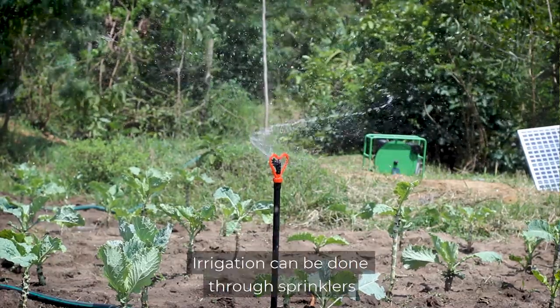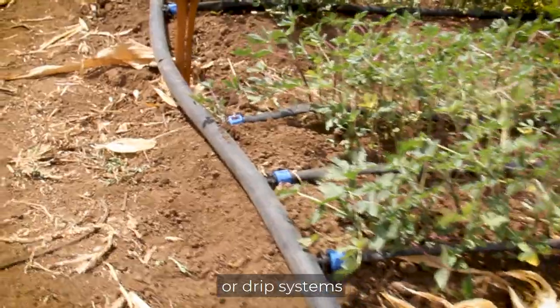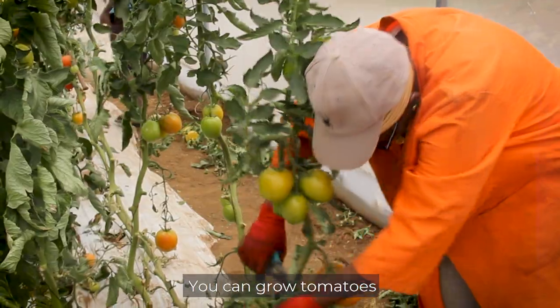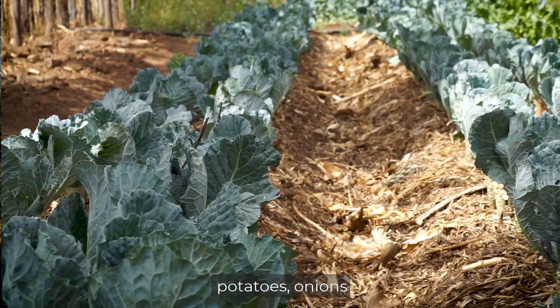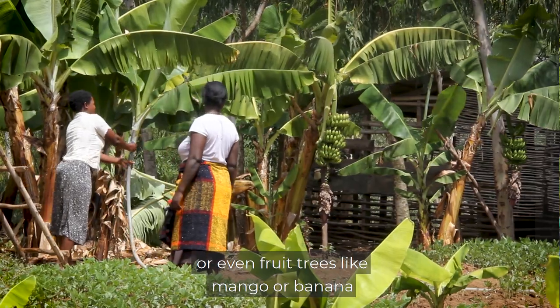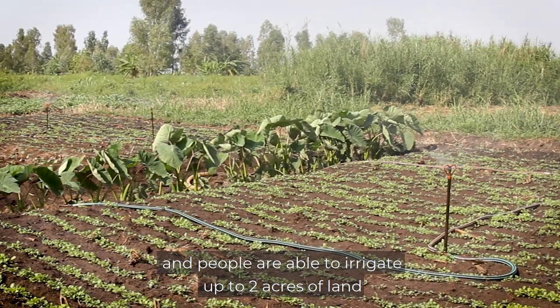Irrigation can be done through sprinklers or drip systems, or just flooding the land or moving the hose from plant to plant. You can grow tomatoes, kales, potatoes, onions, or even fruit trees like mango or banana, and people are able to irrigate up to two acres of land.